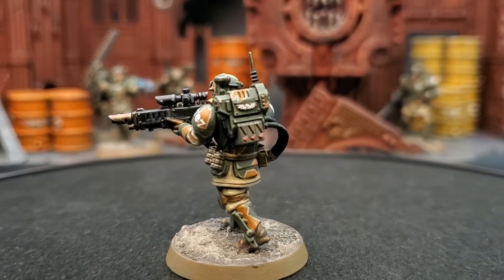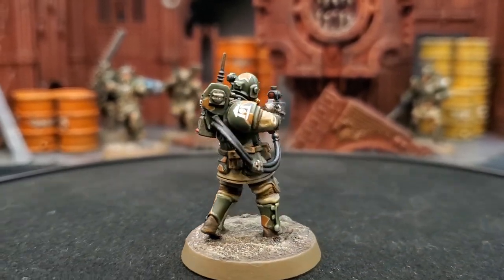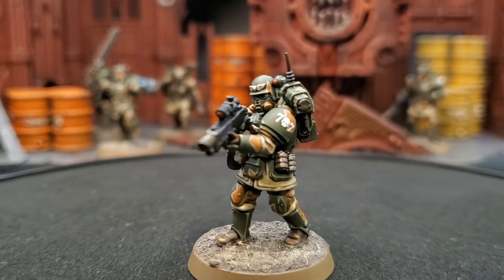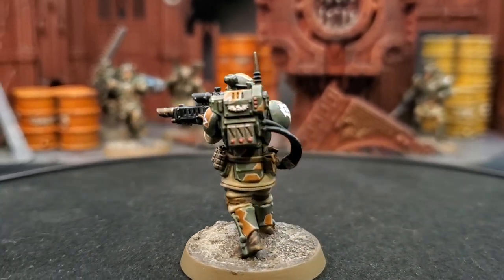In today's video, I'm going to show you how to paint the Kazurkin Camo Color Scheme, traditionally called the Lightning Camouflage. This is modeled after the Cadian VIII Kazurkin, but I have adjusted some of the colors to fit my custom regiment.